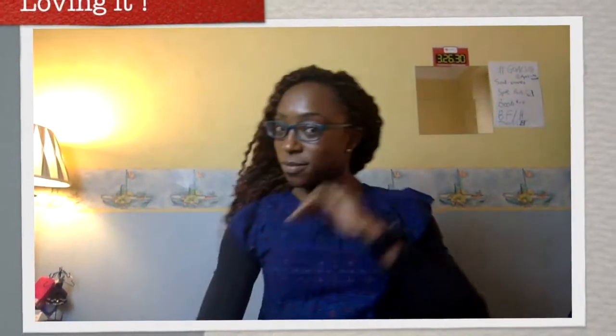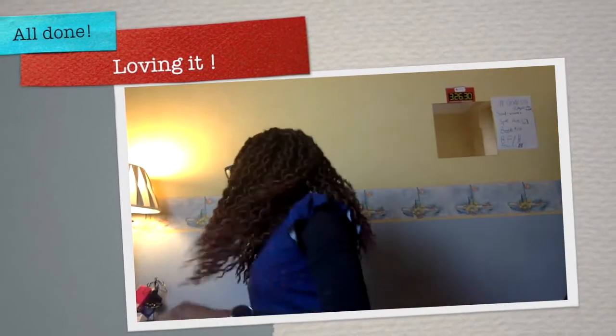And there we have it — the finished look. It's much lighter than the other crochet faux locks and I hope it lasts a couple of months. See you guys around.